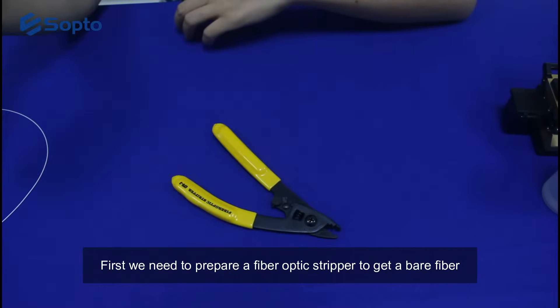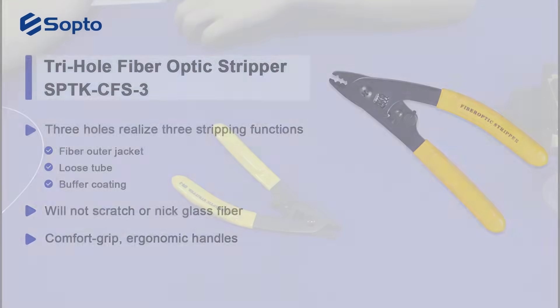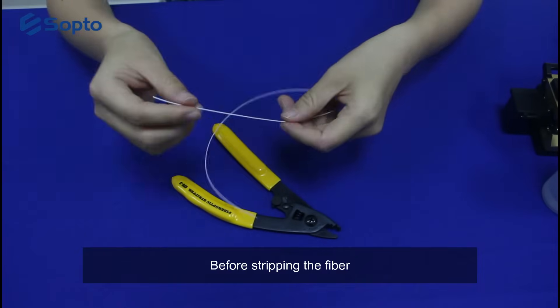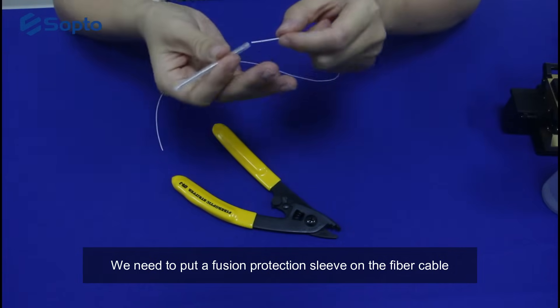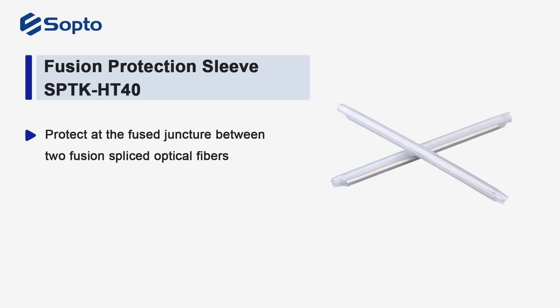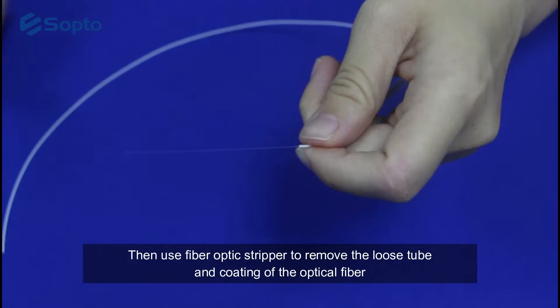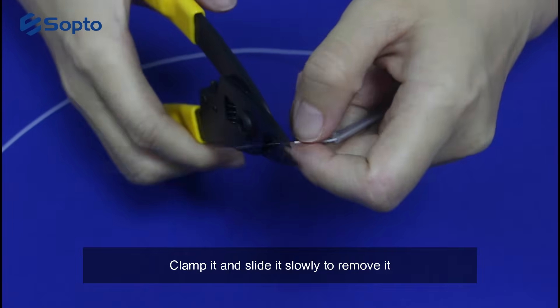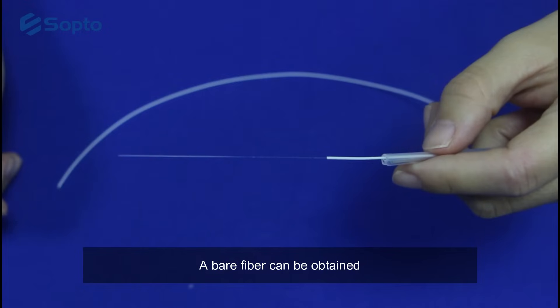First, we need to prepare a fiber optic stripper to get a bare fiber. Before stripping the fiber, we need to put a fusion protection sleeve on the fiber cable. Then use the fiber optic stripper to remove the loose tube and coating of the optical fiber. Clamp it and slide it slowly to remove it. In this way, a bare fiber can be obtained.